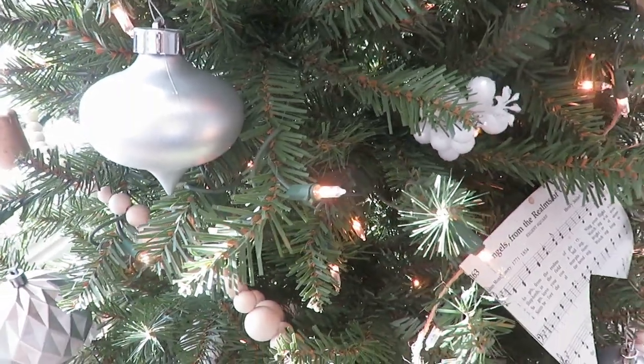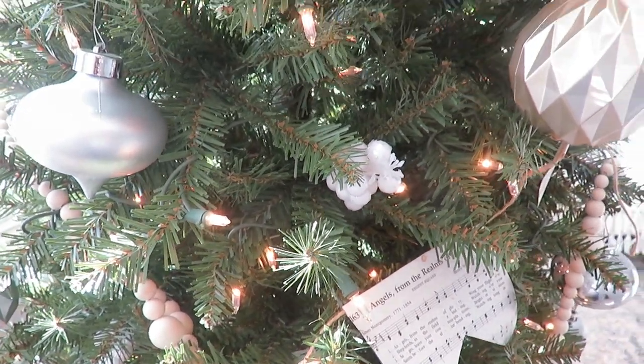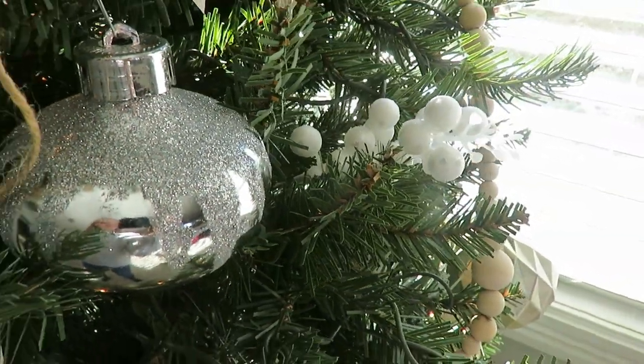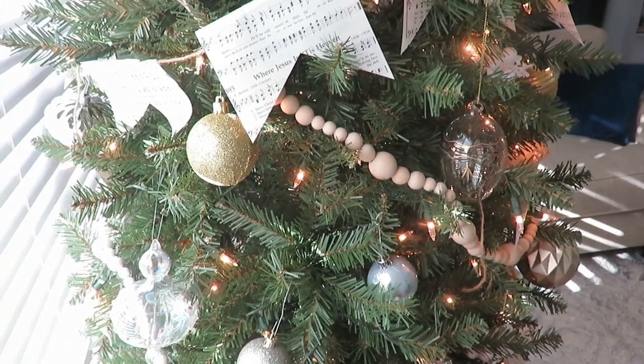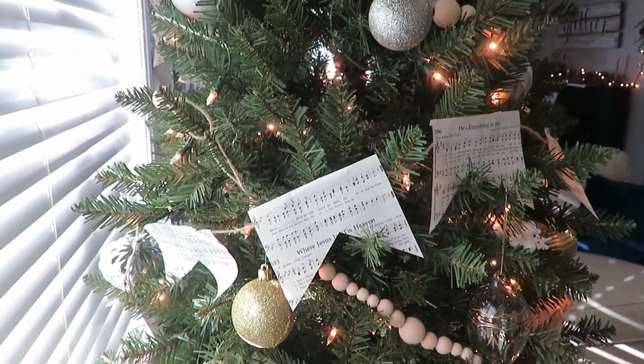After the beads, I started hanging my ornaments. Many of them I got at a rummage sale — silver ones and gold ones, some matte silver, some matte gold, some sparkly. I think it's okay to mix those colors together and have that elegant vibe. With the neutral bead, I really like that look. I fill in the tree by putting some ornaments a little deeper and some just out on the edge to give so much more dimension and fill holes.